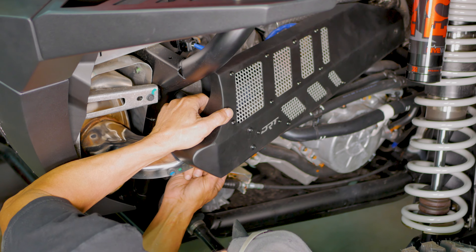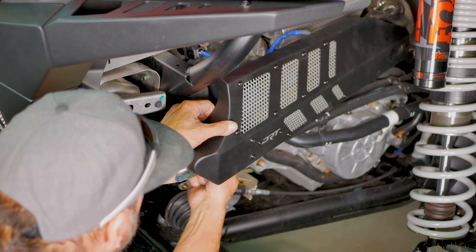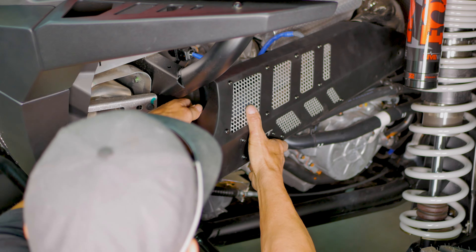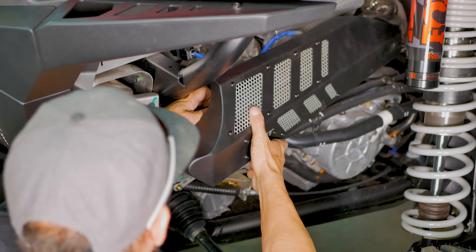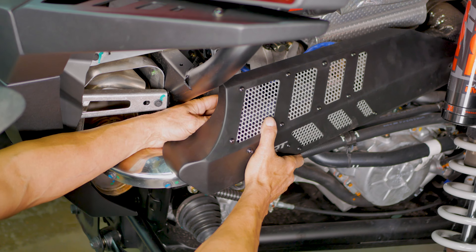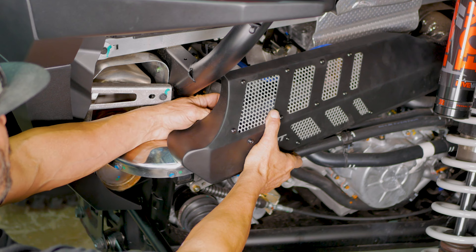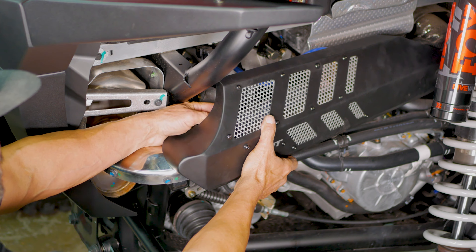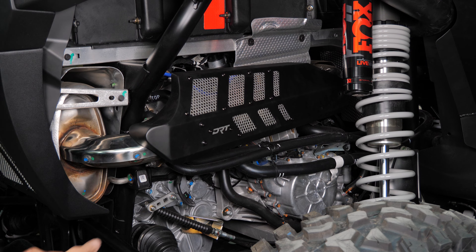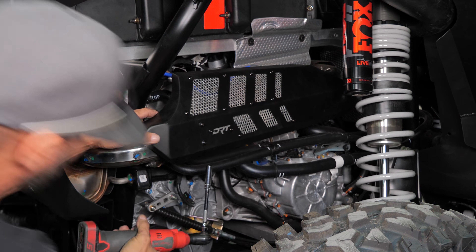Thread these bolts in by hand, as it may take a little bit to get the threads started, as they are short bolts. Now that they are started, grab the 10 mm socket with extension and tighten them down.